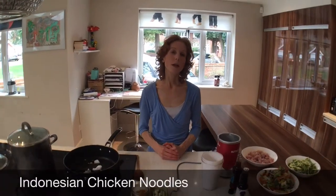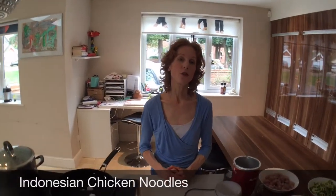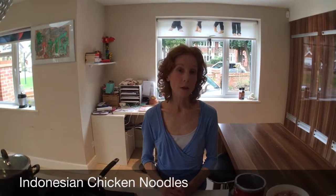Today I'm going to show you how to make a speedy Indonesian chicken dish which is low carb, really good for anti-inflammatory, and great as a family meal. It takes very little time to make.